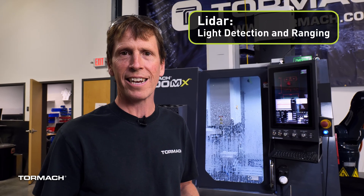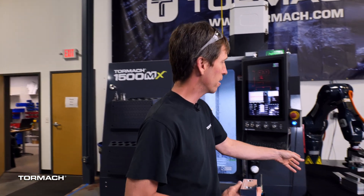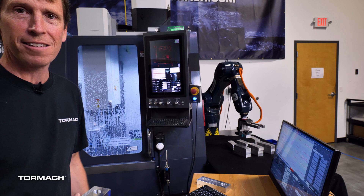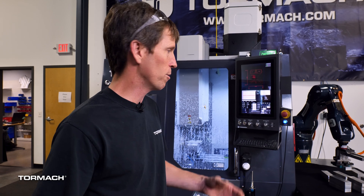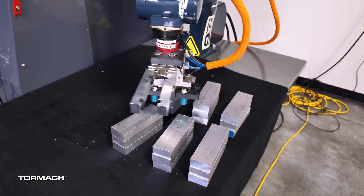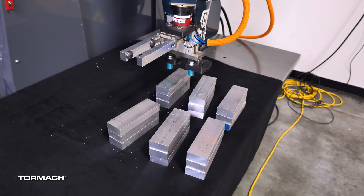LiDAR is a laser range-finding sensor. The cool thing about that is it allows us to stack the workpieces. You can see here we just have nine stacks of three workpieces each — that's totally arbitrary. It could be 15 stacks of two, or 30 stacks of five, really only limited by the robot's reach. The LiDAR sensor takes a scan of the entire table, knows what the table looks like, and anything that's not the table it's able to determine as a workpiece.